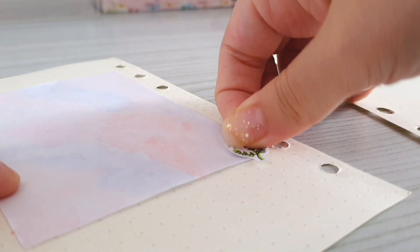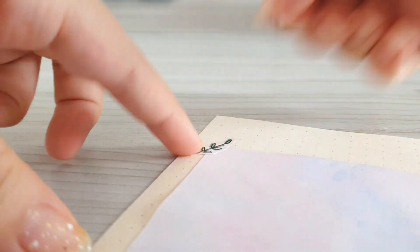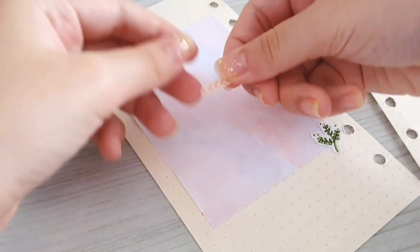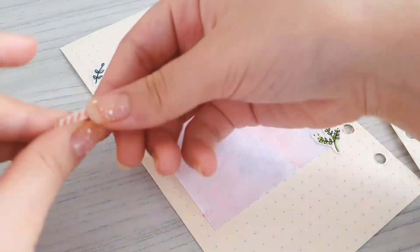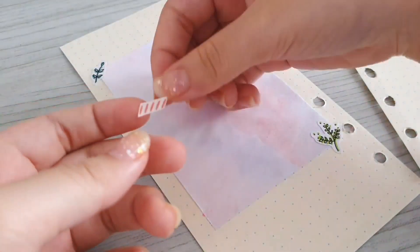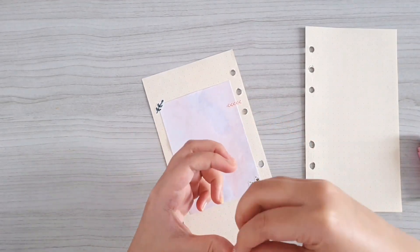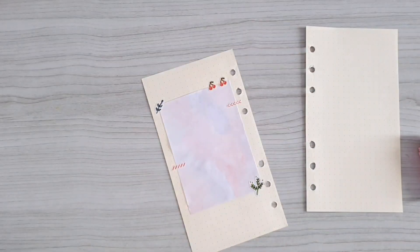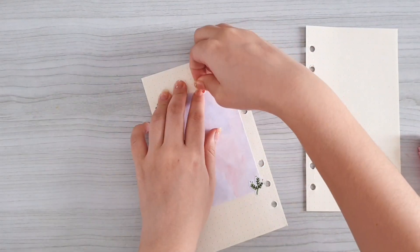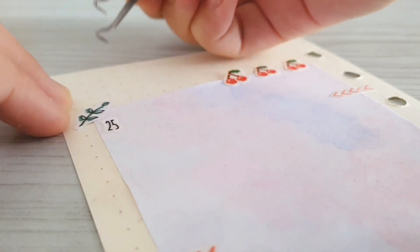Then we're going to use the doodle sticker that we made too — I just used two of them, one on the bottom corner and the other on the top corner. I'm also going to use some of the cutout stickers; I think that they will fit the spread a lot. Here I'm using another kind of cutout sticker and putting them on the top right corner.